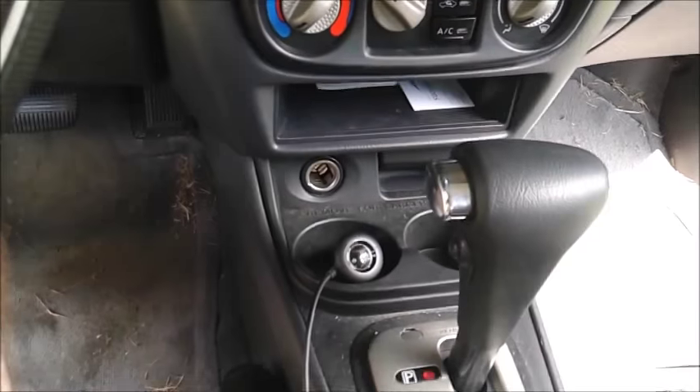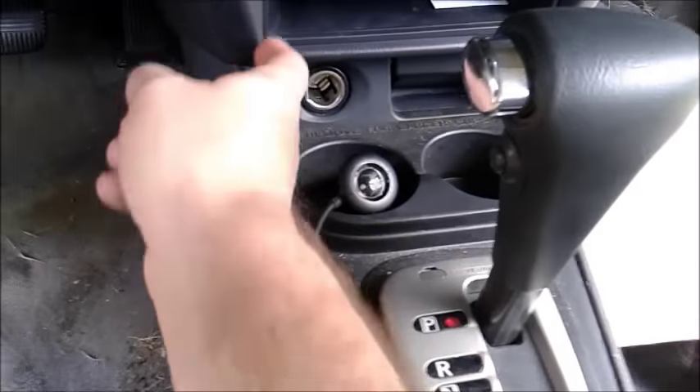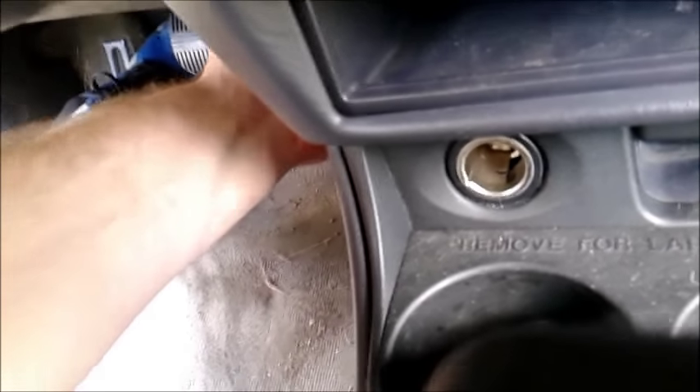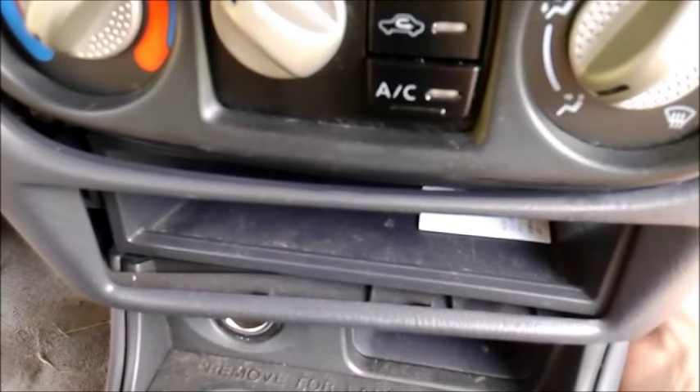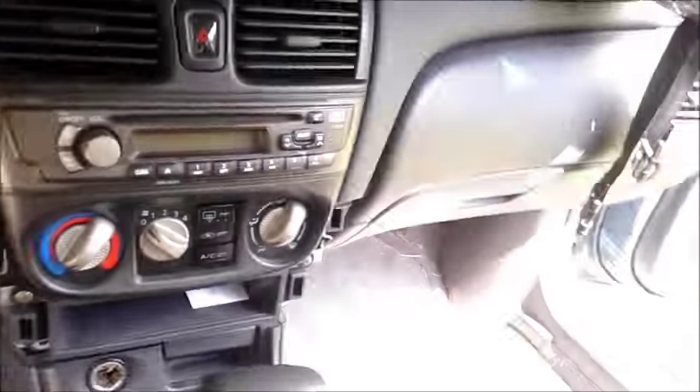On the 2001 Nissan Sentra, in order to get to the climate control area, we have to pull the front bezel out and it's a little tricky. You've got to get your hands back on that small little lip and basically pull out on it, and that will free it up. Do that on both sides. There's not a lot of play on the right side due to the glove box, but there we go — got that out.